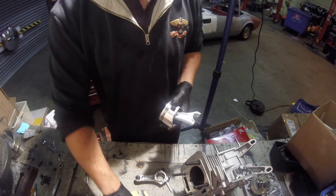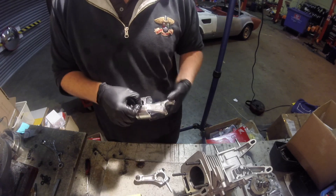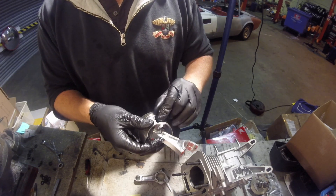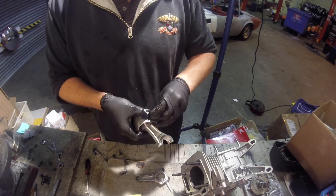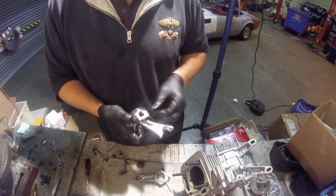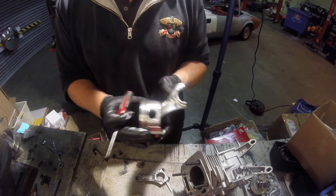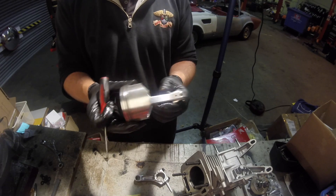Then it's a case of refitting the piston pin circlip. It's a little bit fiddly to do this, but just use your finger or your nail to pop it in, and then a pick just to make sure it locks into the groove. And that's your piston fitted to the billet conrod.